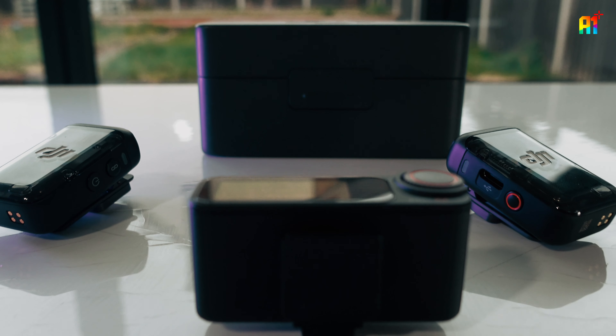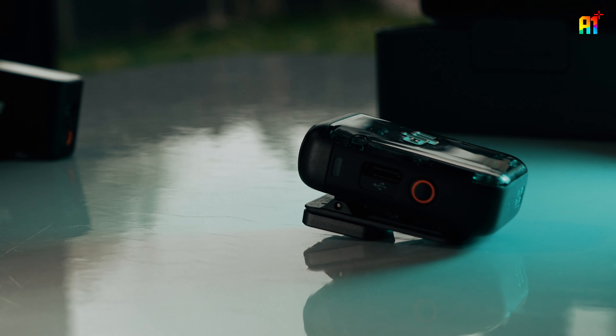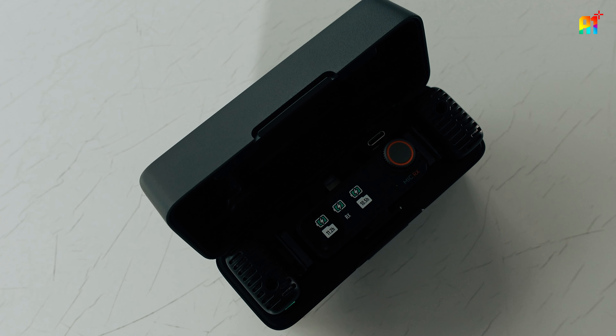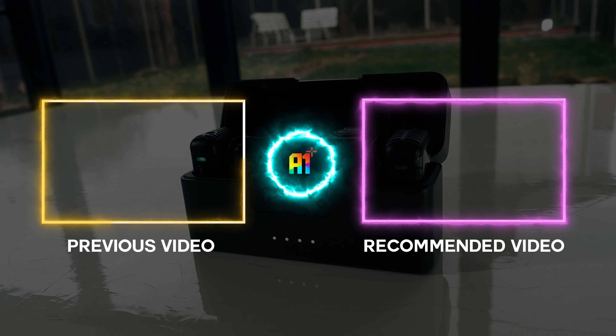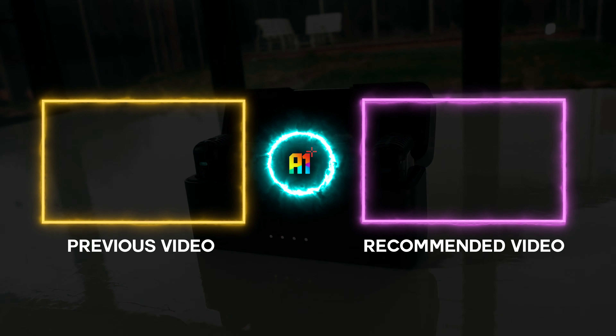There's nothing better than this as an all-in-one solution. I'm not saying this is the best mic ever made, and I'm not saying it's better than the Shure SM7B, but when you think of convenience, well, that makes you think. Anyway, let me know what you think about the DJI Mic 2 in the comments down below, and I'll catch you in the next one.